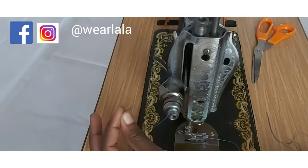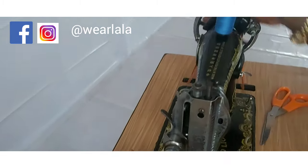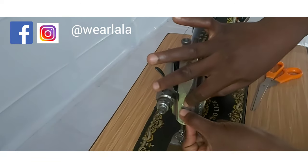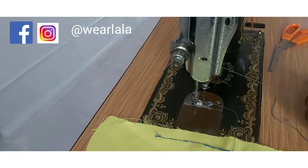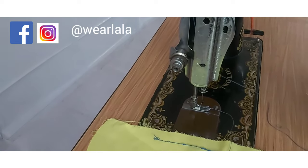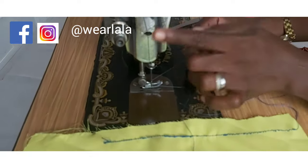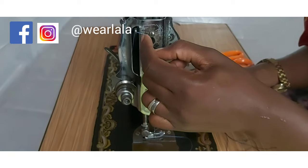Next, I'll take the thread into the thread take-up lever. I can control the take-up lever with my balance wheel. I'll pass the thread into the thread take-up lever and then into the slack regulator — there's a small notch there. Then finally I'll pass it through to my needle.